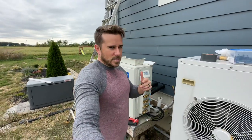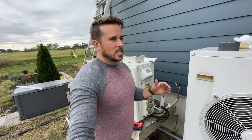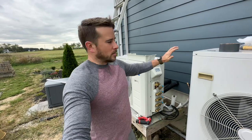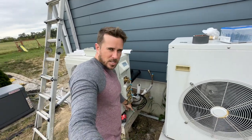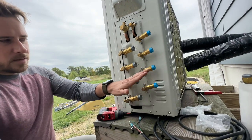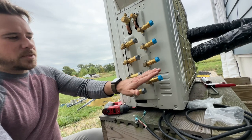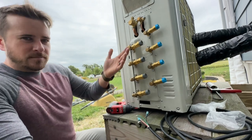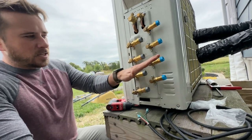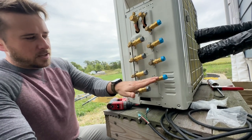The last thing to bear in mind: according to the instructions, if you have a multi-zone unit with units of different BTU capacities, the indoor unit with the highest capacity should be on the A line set connection. You've got A, B, C, and D — the highest capacity BTU unit should be on the lowest valves. So if you had an 18, a 12, and a 9, logically you'd do 18, 12, and 9. I have two 9s and an 18, so I'm going to do 9, 9, and then my 18.